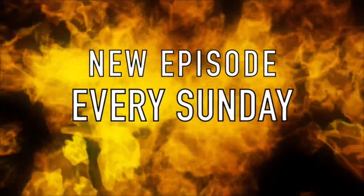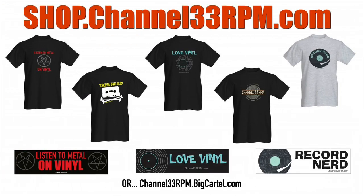Hi guys, my name is Frank. Welcome back to Sundays on Channel 33 RPM, number one for vinyl gear and more. For those of you into t-shirts, remember to check out the Channel 33 RPM merch store for t-shirts and tons more, starting at only $9.99 with professional worldwide shipping starting at only $3. Link below this video. Now, without further ado, let's drop the needle on today's episode.